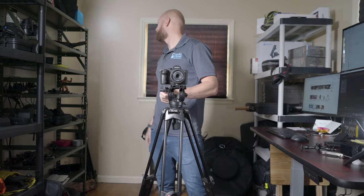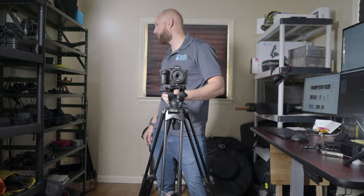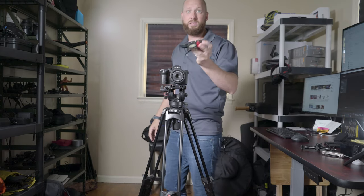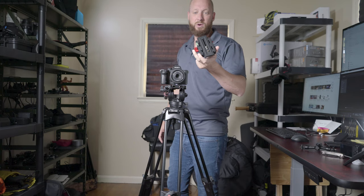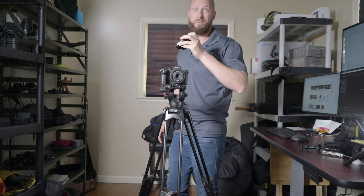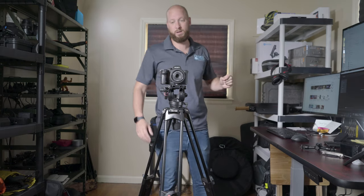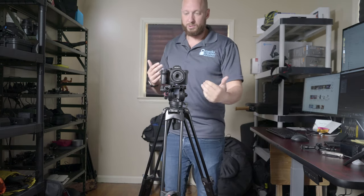I have switched over to using Manfrotto plates for everything, so I have quick release plates on all my gear now. That way I can just have one plate on a camera and jump between any device I need — gimbal, tripod, or slider. That's really, really nice.